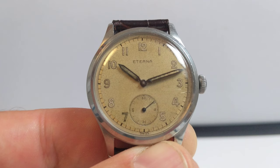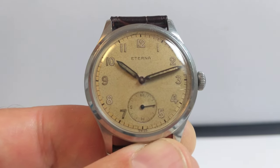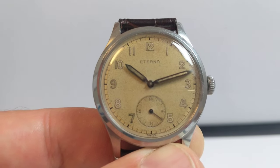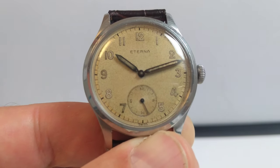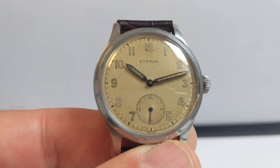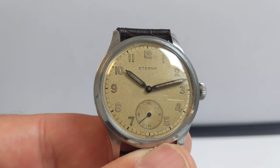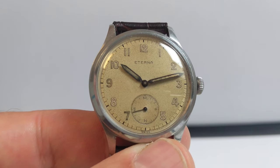The lume has patinated over the 78 years. It's radium lume mixed with some paint, which would have glowed in the early days of this watch's life. There's no glow at all now — none whatsoever — the radium is still there and has aged very gracefully. It's a very pale, dirty beige color.